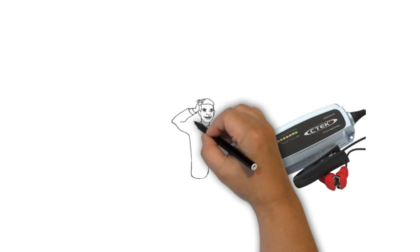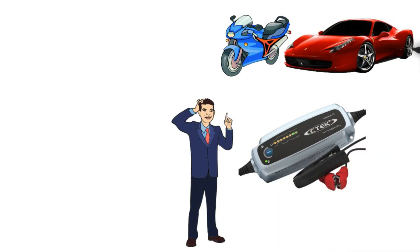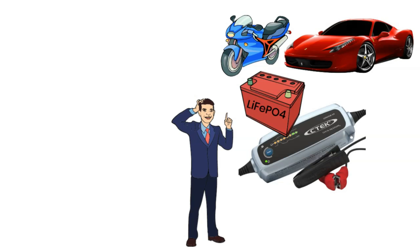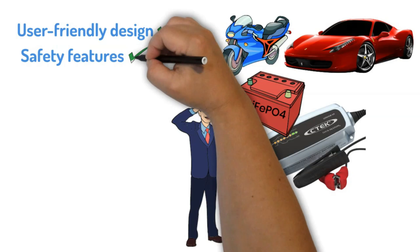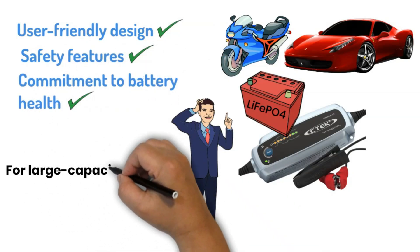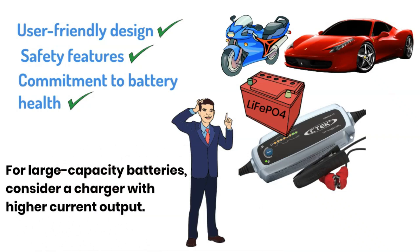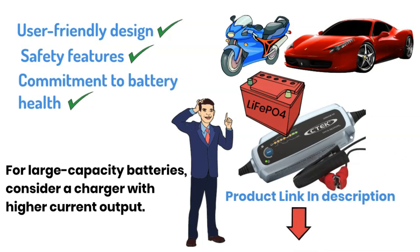Final Verdict: In my experience, the CTEK Lithium US is a fantastic option for anyone with a motorcycle, a power sports vehicle, or a car with a LiFePO4 battery. Its user-friendly design, safety features, and commitment to battery health make it a worthwhile investment. However, if you have a very large capacity battery, you might want to consider a charger with a higher current output. If you want to buy or know more, you can click on the link in the description below.